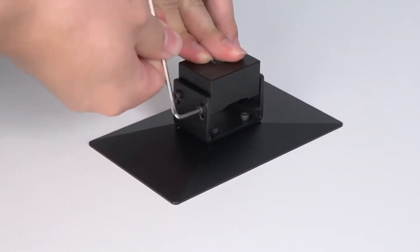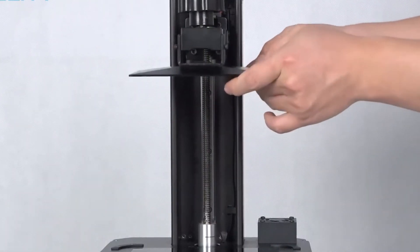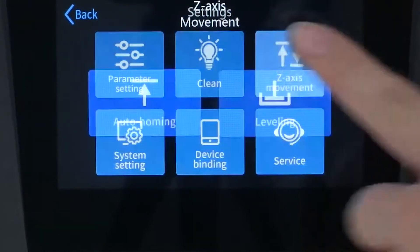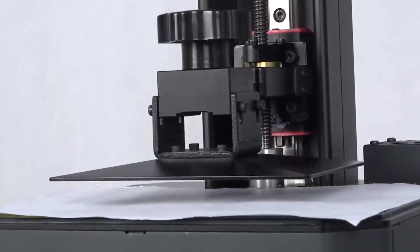Start off by loosening all four bolts on the print bed, place it back on the machine, and tighten the big bolt at the top. Hit settings, Z-axis movement, leveling. The build plate will be lowered down.